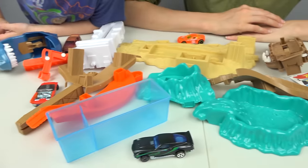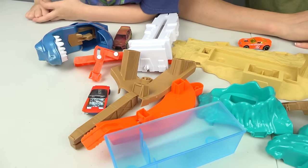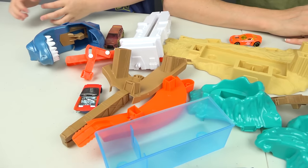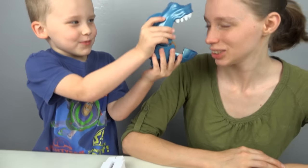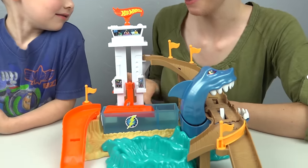Look at all of these pieces. It's crazy. It's very beachy. Ready to make it? Look at the shark — shark attack! Sharkport Showdown is assembled.